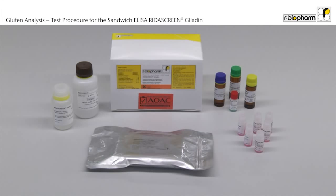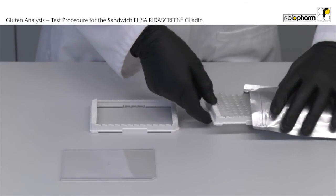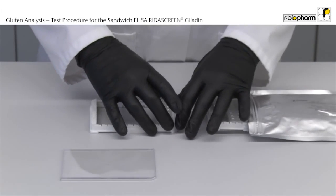RIDAS Green Gliadin contains all reagents to carry out the test procedure. Unpack the bottles and the microwell plate from the box to bring all reagents to room temperature before use. This takes about 60 minutes. After an hour, open the aluminum bag and insert a sufficient number of strips into the microwell holder.